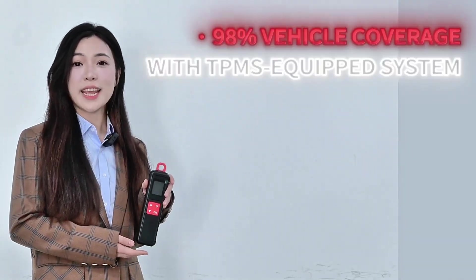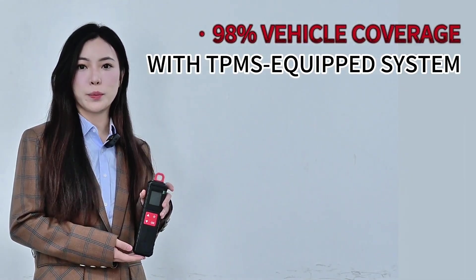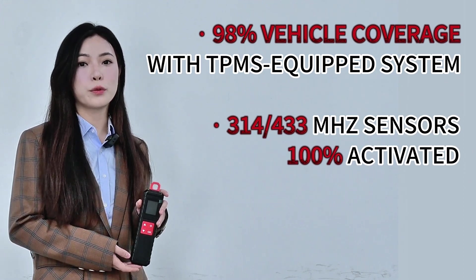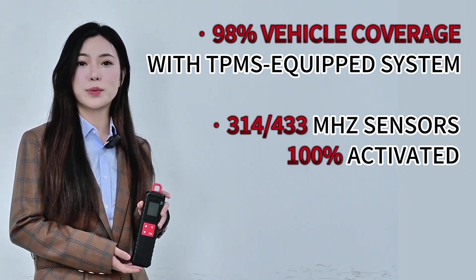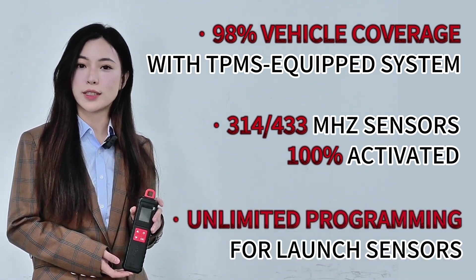It has 98% vehicle coverage with TPMS-equipped systems, 314 or 433 MHz sensors 100% activated, and unlimited programming for Launch sensors.